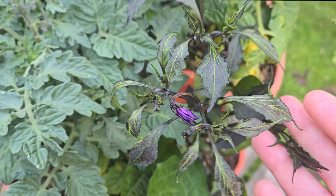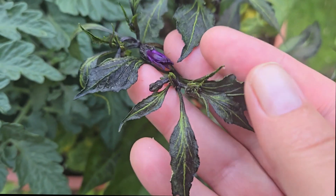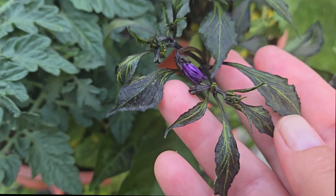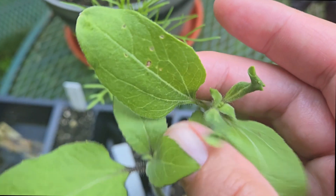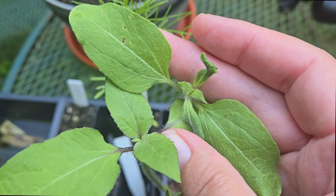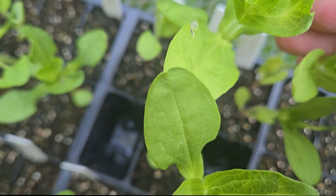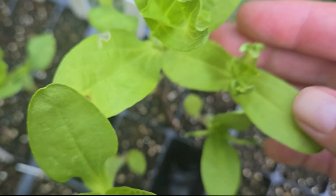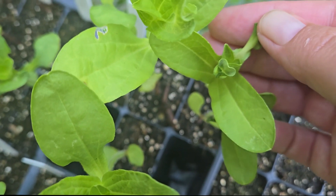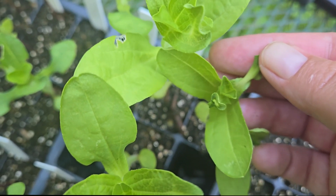This pepper variety is high in anthocyanin and just has a purple appearance — even the flowers are purple — so ignore the purple appearance, it has nothing to do with the herbicide damage. My sunflowers and zinnia starts that were sitting out on my deck, which I hadn't planted yet, were also affected. You can see these little tiny skinny leaves, and then there's some new growth over that, and the flowers do appear to be outgrowing the damage. I'm going to go ahead and plant them, because I'm not eating them.